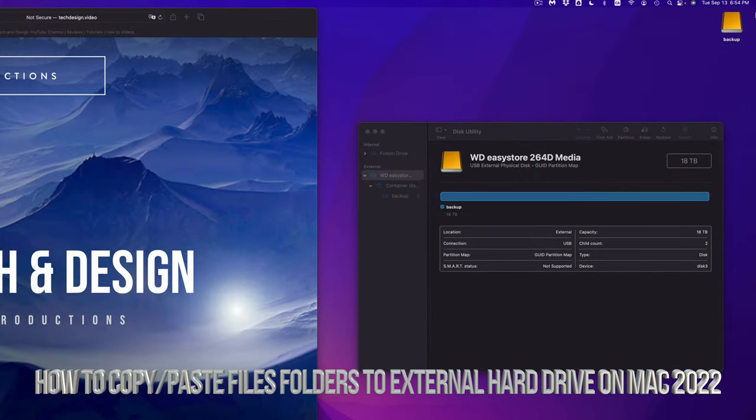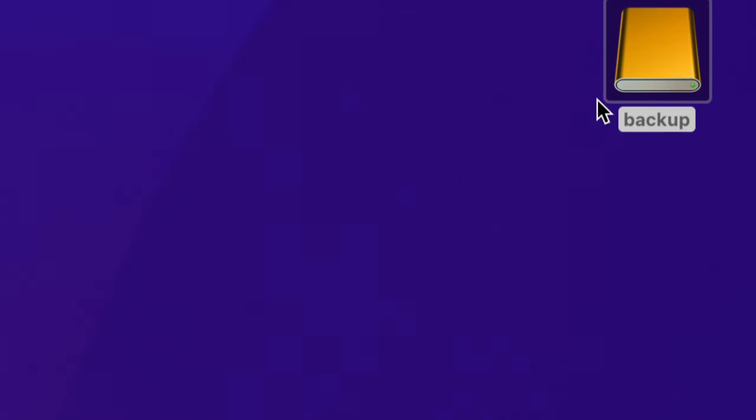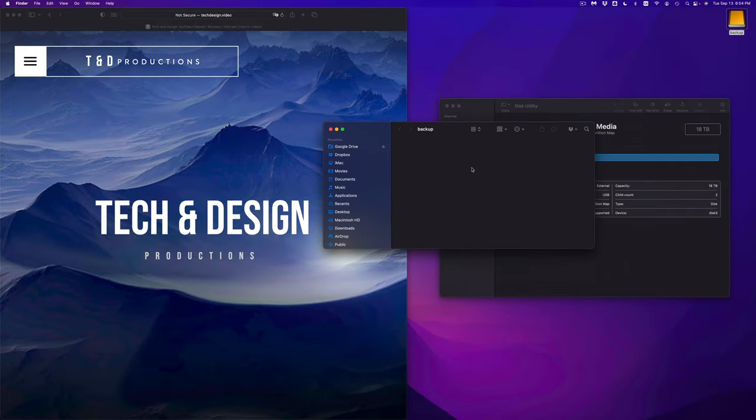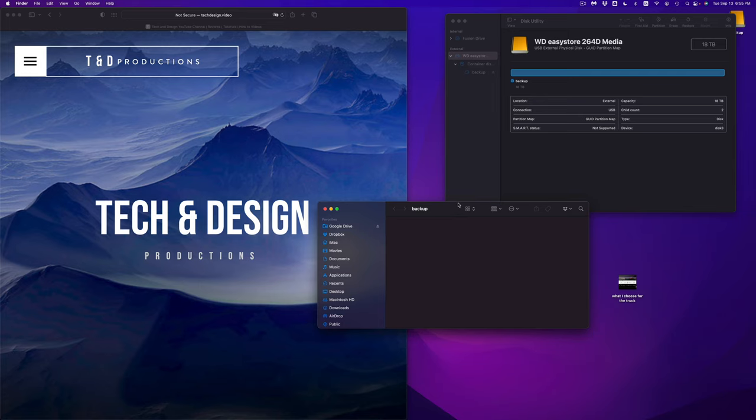At this point it should show up in Finder. It's named 'backup' — I can double click on it and it's going to open up. Right here I can drag and drop anything. This is the most simple way that you can use your external hard drive, just to drop and drag your stuff, copy any files. So if you have a lot of files taking up space on your Mac and you just want to move them to your external hard drive, just do this — format it like right now.